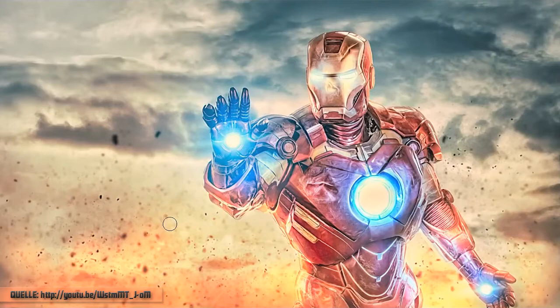Of course I put a link to one of his tutorials in the description as well. If you follow that link you will see an amazing Iron Man lightning tutorial. So don't waste your time and check out his great tutorials.